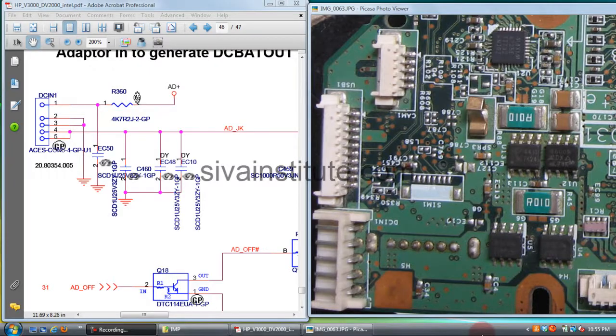If the DC jack is short, you should check DC jack pin number four and five — the positive pin to ground components. This is the positive line, pin number four and five. This is DC in one. From these pins, you should check the ground components.